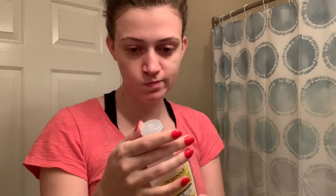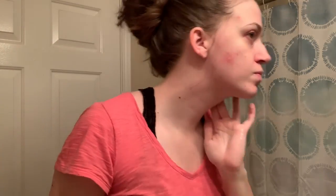Then I'm going in with my toner, but not before I forget that I didn't show it to you — and then I show it to you, recognize a breakout, and get a little sad.